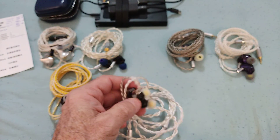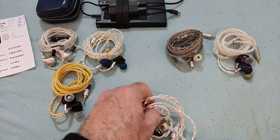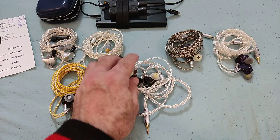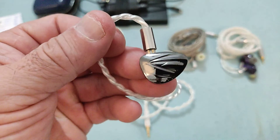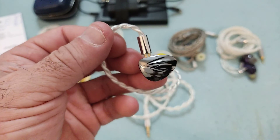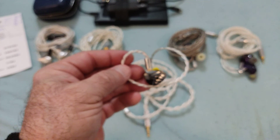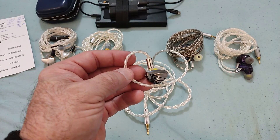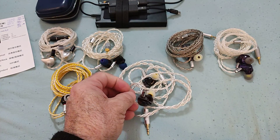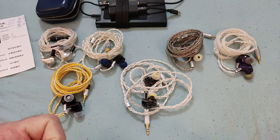The tips that Joy Audio — or KZ — have used are not ideal. I would have preferred something like Starlines. Physically it's a nice-looking IEM, it looks like quality, fits nicely, and isolates well once you find the right tip. Now on to what we all want to know: what does it sound like?